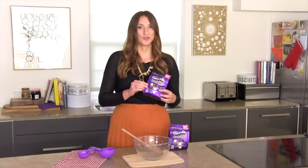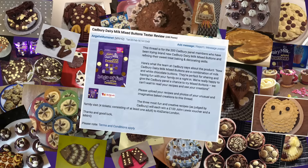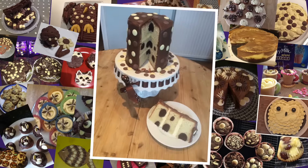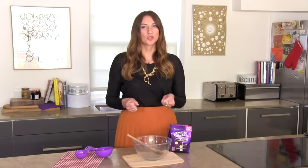We've got our hands on Cadbury's new mixed chocolate buttons. We sent a load of these out to Mumsnetters and asked you all to make some really fun buttons-inspired recipes with them. Now we're going to recreate the winning recipe, which was this amazing three-tiered sponge with hidden polka dots inside. The first thing we're going to do is make our chocolate cake pops — they're going to sit inside the sponge.